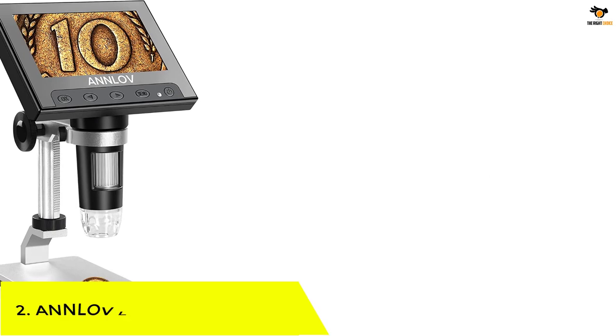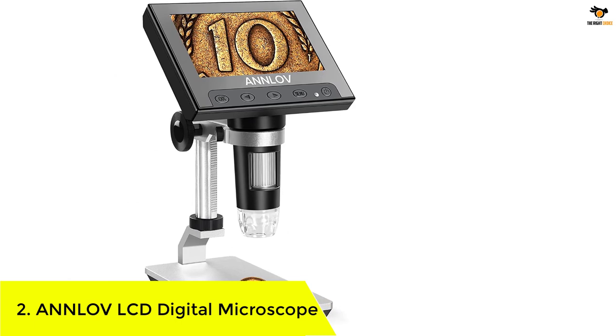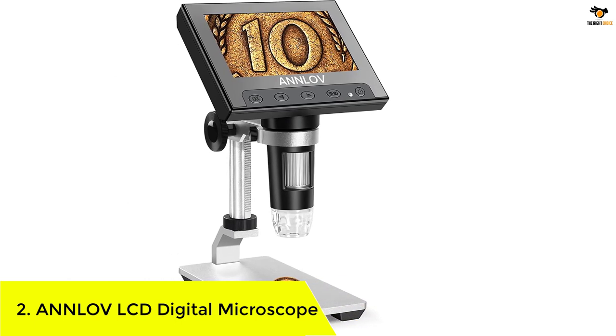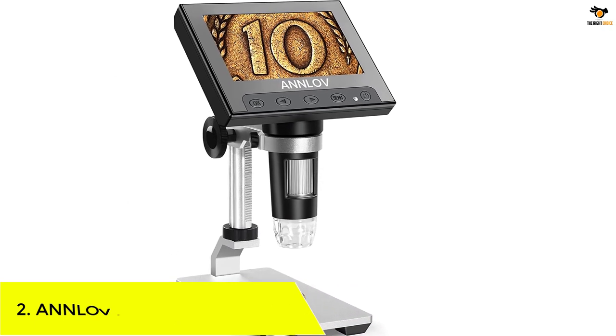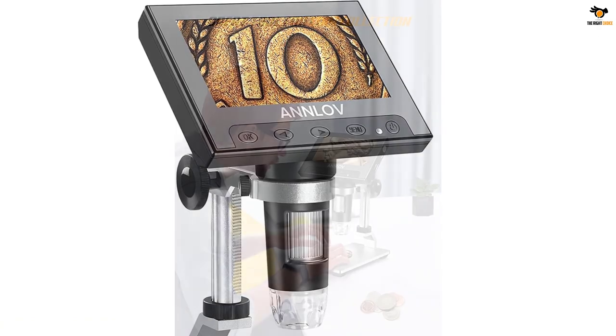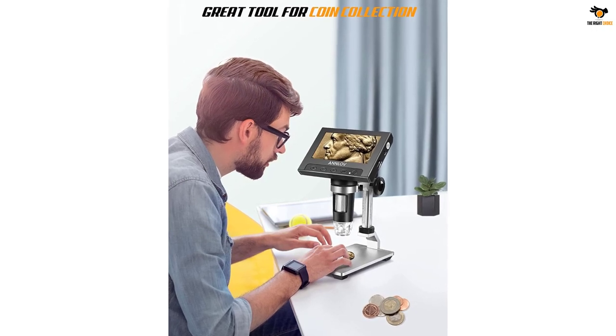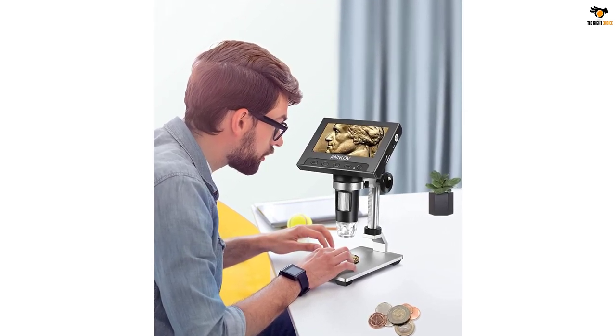Number 2: ANNLOV LCD Digital Microscope. The LCD Digital Microscope by ANNLOV is an absolute game-changer. It has a 4.3-inch LCD display, which helps to observe specimens with a mind-blowing 50x-1000x magnification.